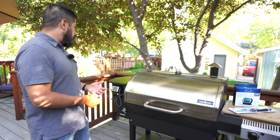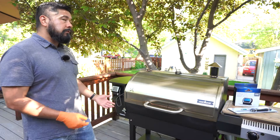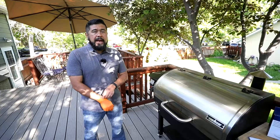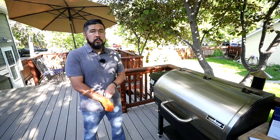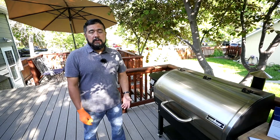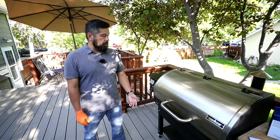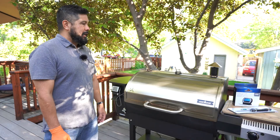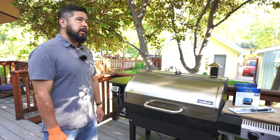Probably the biggest advantage for me is that I can set food into this grill and just walk away from it. The app that comes with this particular model is really handy — it sends me a notification and I can literally watch my temperature from anywhere in the world as long as I have a Wi-Fi connection. I can check and control everything on this particular grill.